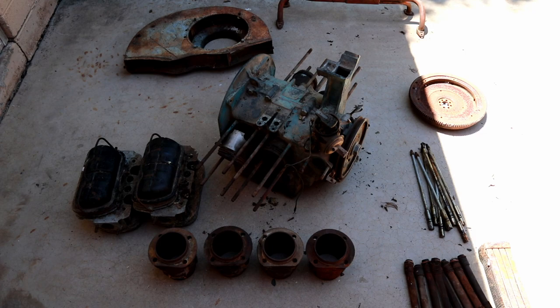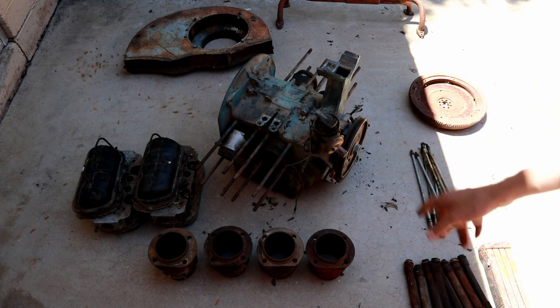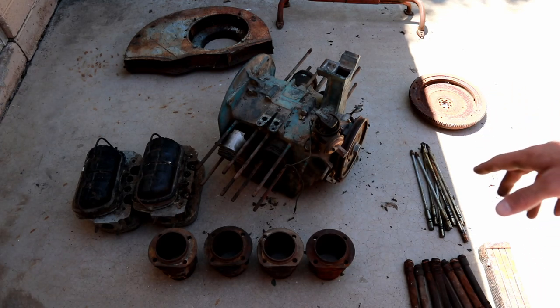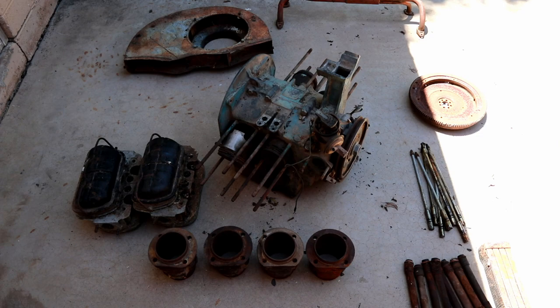I have here a really old, somewhat rusty 36 horsepower VW air-cooled engine. This is a 1200cc 1959-era engine, and I want to see if I can actually get it running using pretty much the parts it came with — all the original cylinders, all the original pistons, original heads, push rods, and whatever is in the case here. I have ordered a few additional parts that I'm going to need because they weren't available for it.